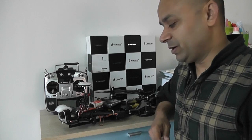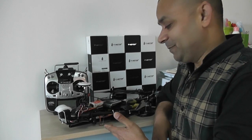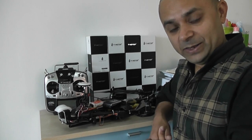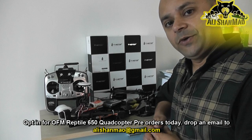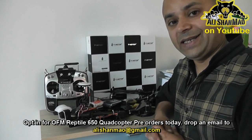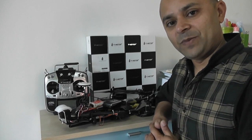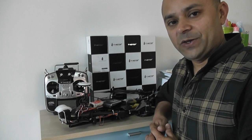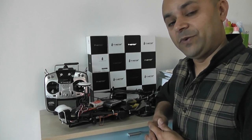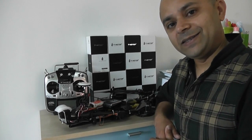Now let me stop talking and let's watch this video. But before that, remember the best points of the OFM Reptile 650: it has a folding frame, very easy to carry, very easy to store. It flies 20-plus minutes on a single battery, and has very good GPS position hold. The cruise speed — I was doing 61 km/h on GPS position hold mode during this flight. And finally, this one will fly long-range FPV for sure. Let's enjoy the video in fast-forward; later I will post the same video at normal speed.